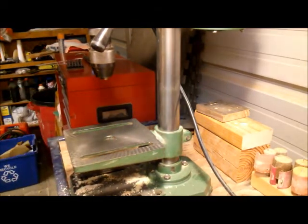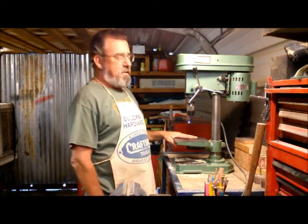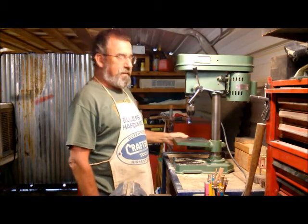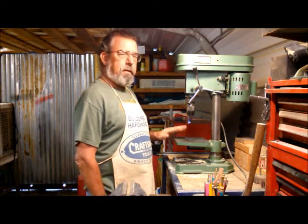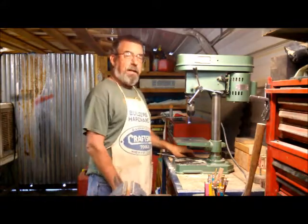Too easy. Now you know that even if you can't afford a really expensive drill press, with just a coat hanger you can still adjust it to make sure that it'll work just fine. Thanks for stopping by.